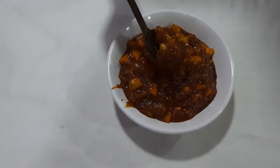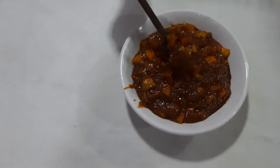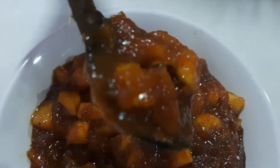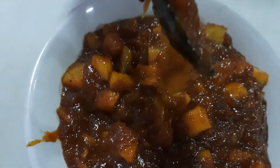It's really yummy — such a nice item! I hope everybody liked this particular recipe. Please leave your comments in the comment box. Thank you so much for being with me!